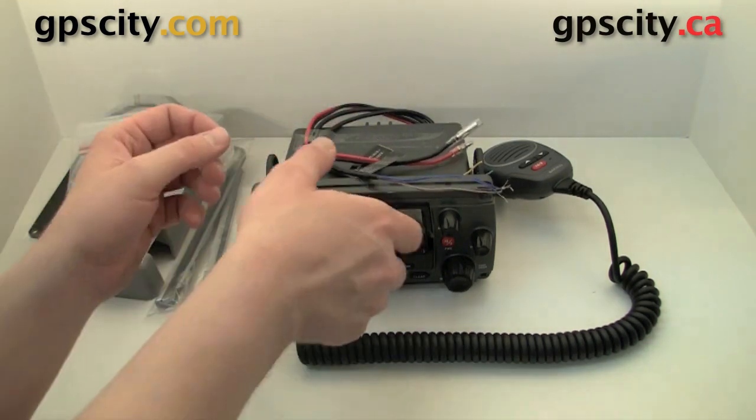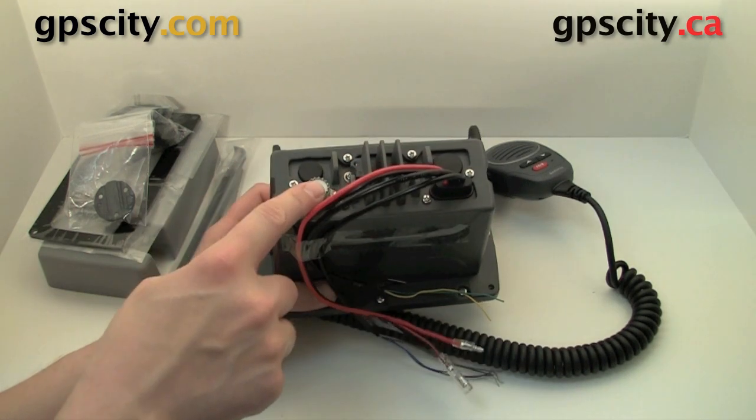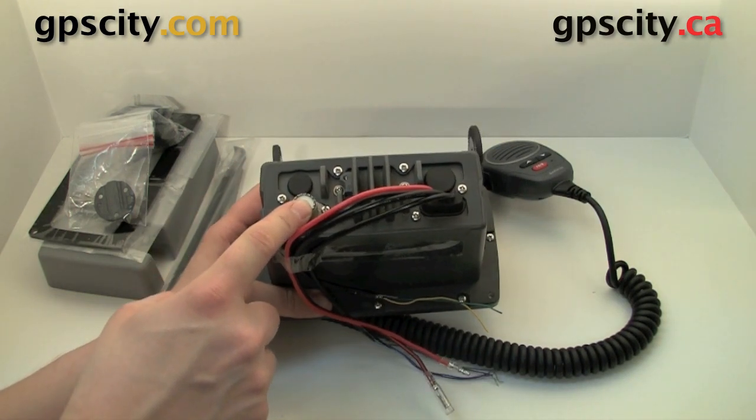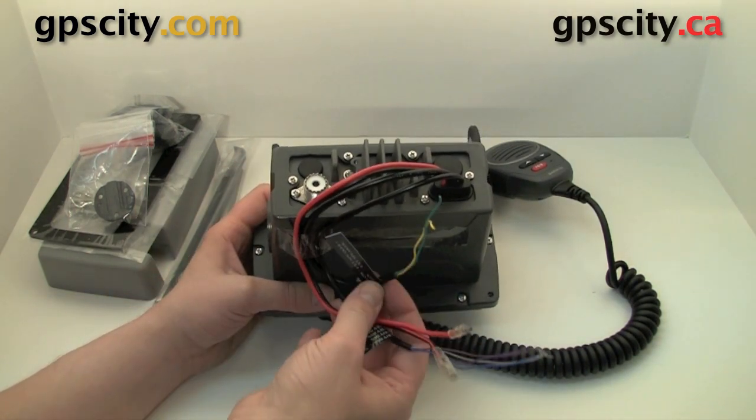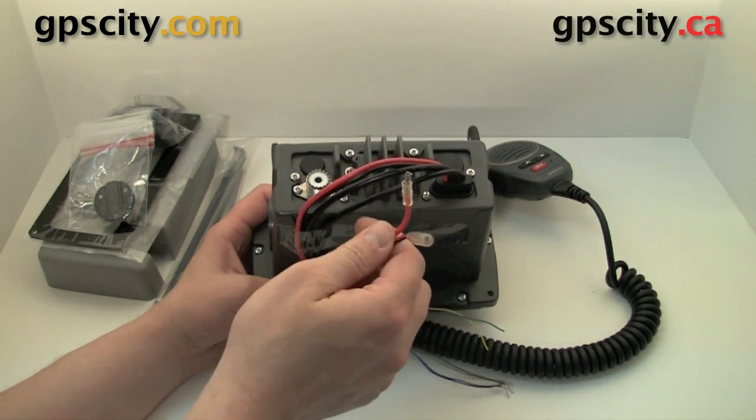On the back of the radio I'll show you the power connector area. We have the VHF antenna connection and we also have the external speaker wire, NMEA cable, and your power cable.